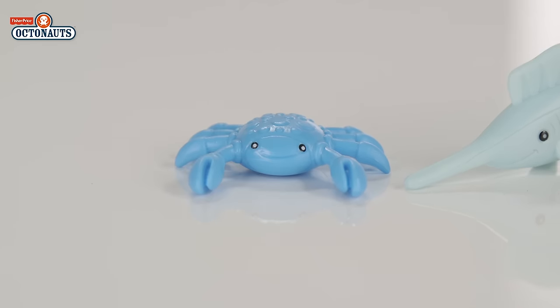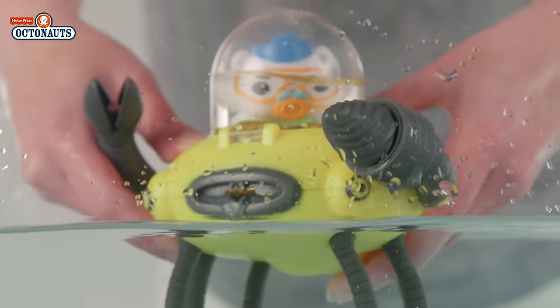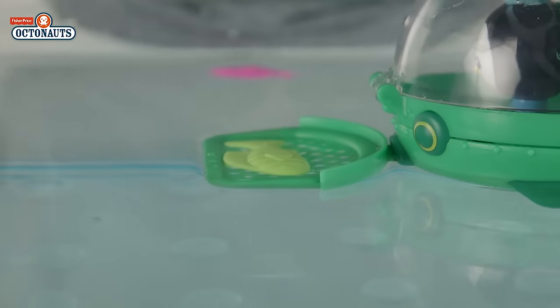You can play with your new friends on dry land or their features work well in your bath. Look — Gup D sprays water, Gup R fires a missile, and Gup E has a net to carry the rescued creatures to safety.